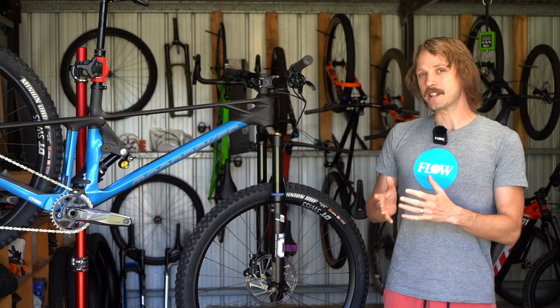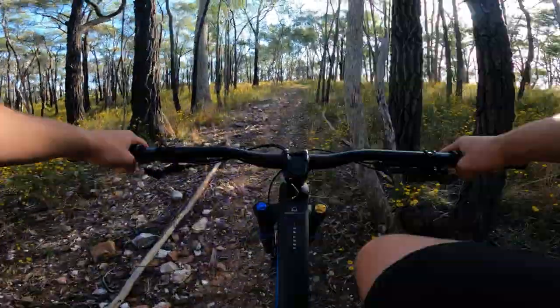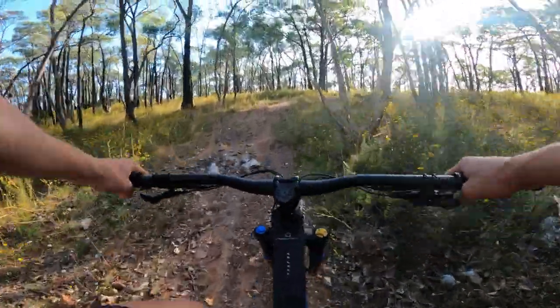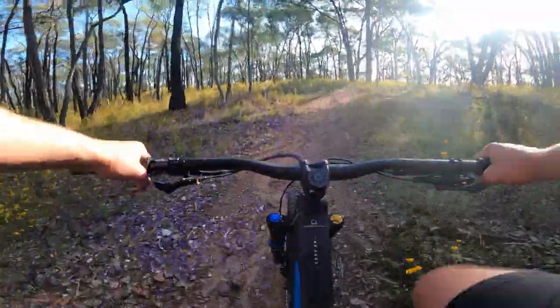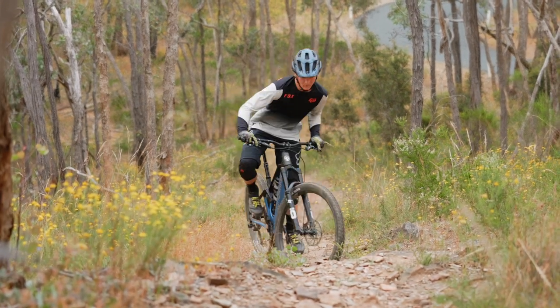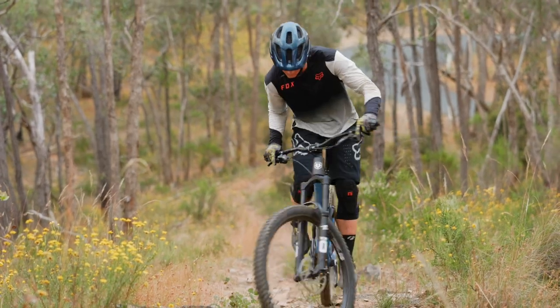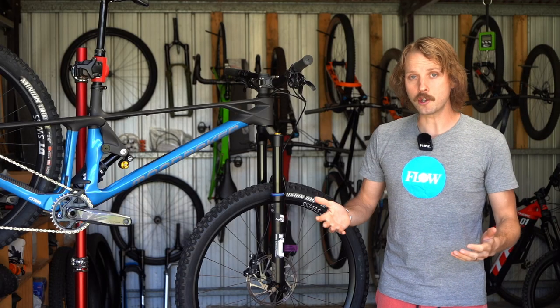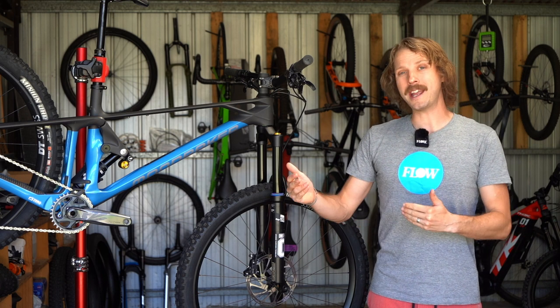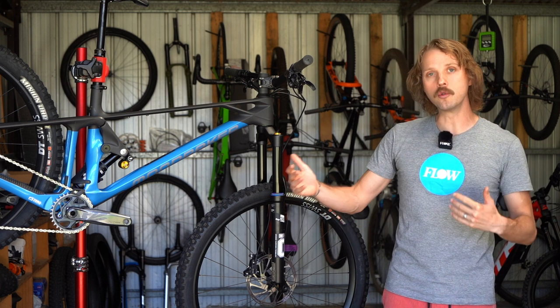We wouldn't recommend running any tire bigger than the stock 2.4 inch Minion. On the trail, while the Foxy is lightweight and efficient, it can be difficult to tame when the climbs get particularly steep. The high front end and short stem contribute to front wheel wander, so you really need to get your weight forward and low to keep it in check. A steeper seat tube angle would no doubt help here, and potentially longer chainstays to help balance out the huge front centre.